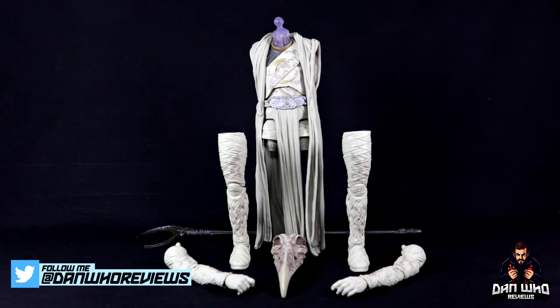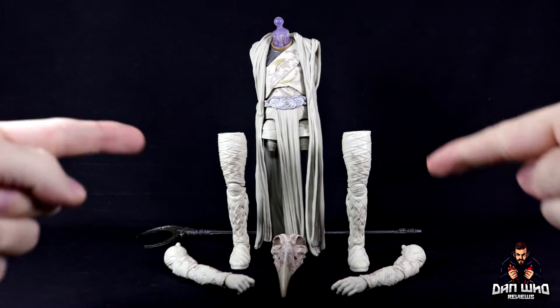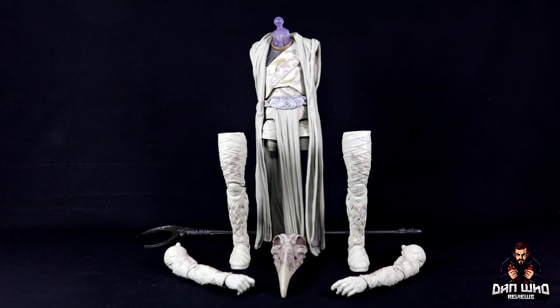We've come to the end of yet another wave of Marvel Legends — this time around it was the Disney Plus Khonshu Builder Figure wave. As you can see in front of me, we have all of the pieces we need to build the Khonshu Builder Figure, and this was definitely my most anticipated figure in the wave.